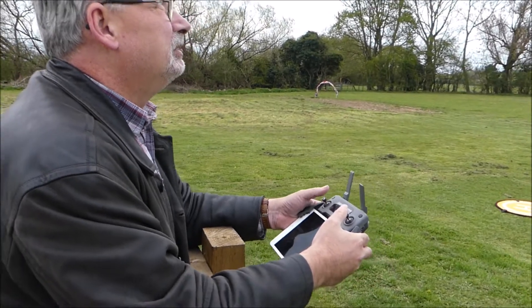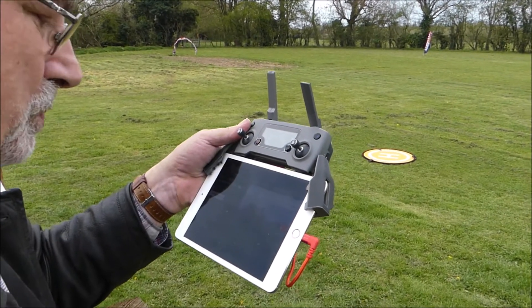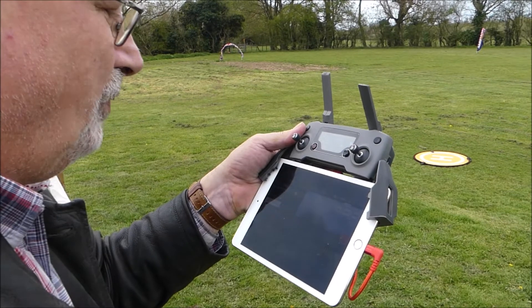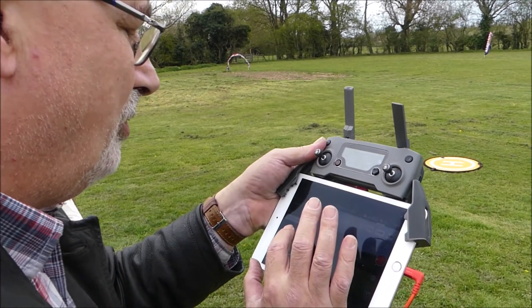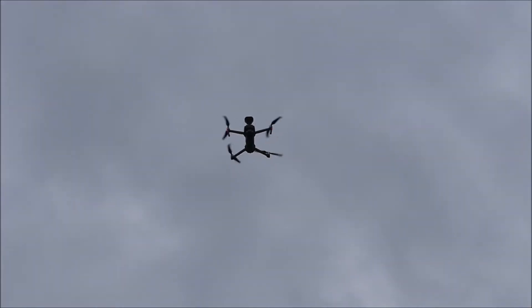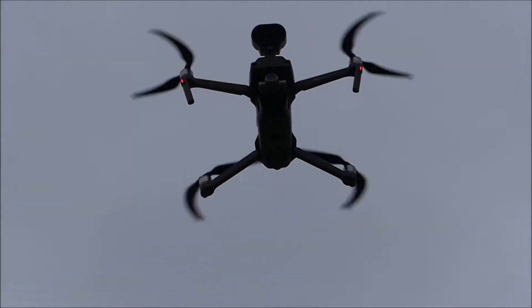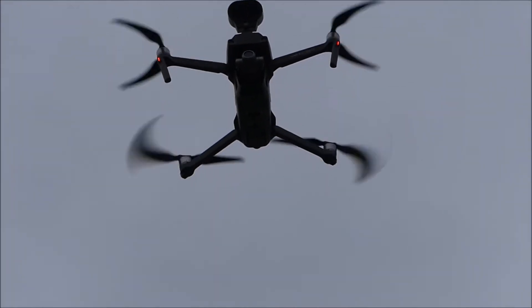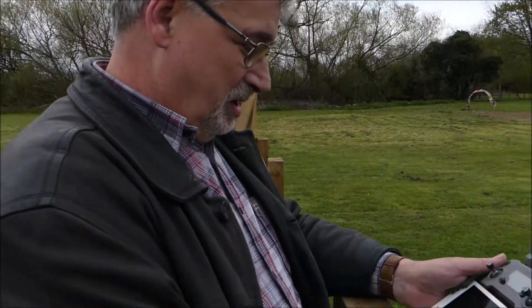So you're going up a bit higher now. Okay, another message: Hello, let's see what it's like now. It's uploading. Hello, let's see what it's like now at this height. That is awesome. That is very clever. We'll go and try the next piece of kit now.